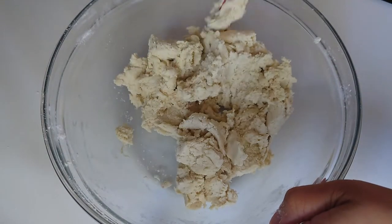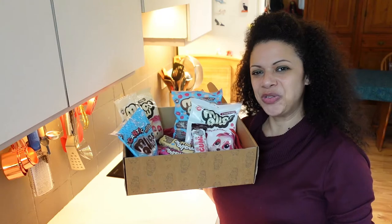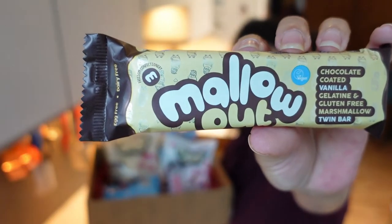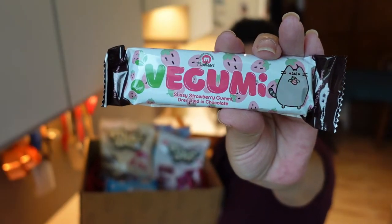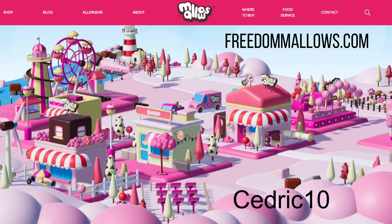This week's video partner is Freedom Confectionery — a family-run business based in Lancashire. They've sent me a box of their sweet goodies: marshmallows, chocolate-coated vanilla marshmallows, chocolate-covered strawberry marshmallows, and chocolate-coated strawberry gummies. The products are suitable for vegetarians and vegans, and people following a halal or kosher diet. They're dairy-free, egg-free, GMO-free, soy-free, and gluten-free. Head over to freedommallows.com and use code CEDRIC10 to get 10% off your order.